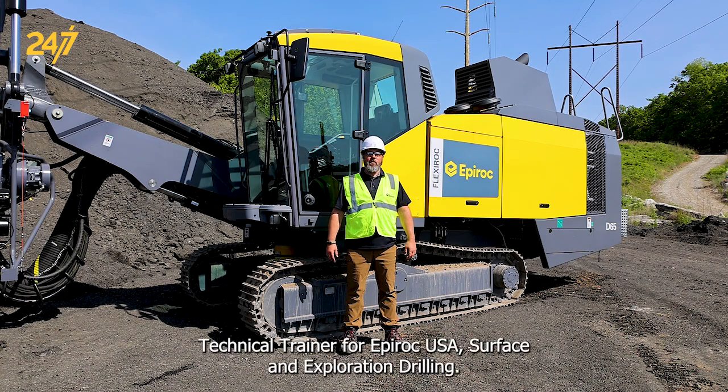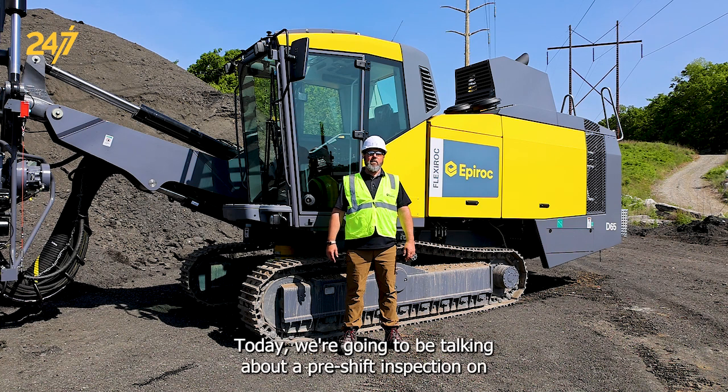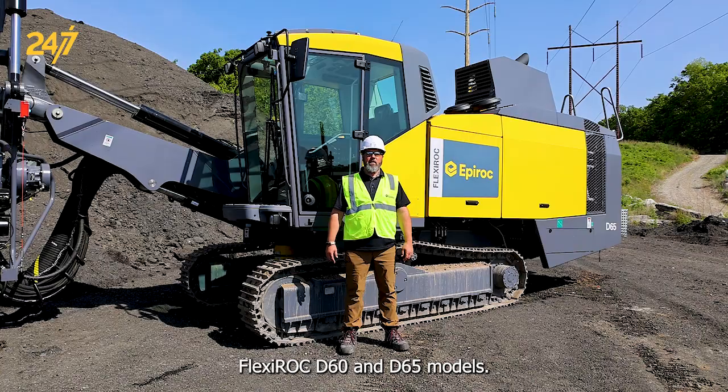Hi, I'm John Larson, technical trainer for Epiroc USA surface and exploration drilling. Today we're going to be talking about a pre-shift inspection on Flexiroc D60 and D65 models.